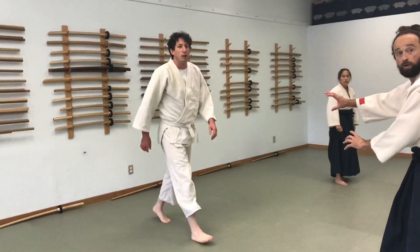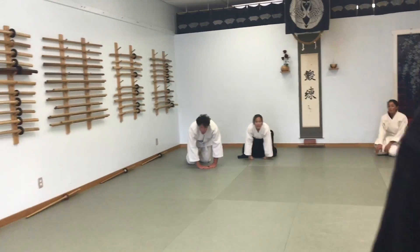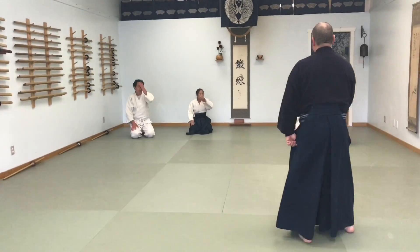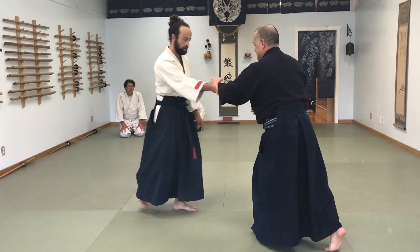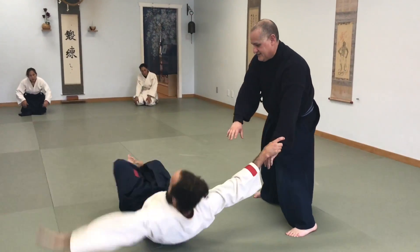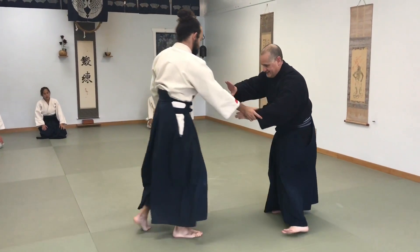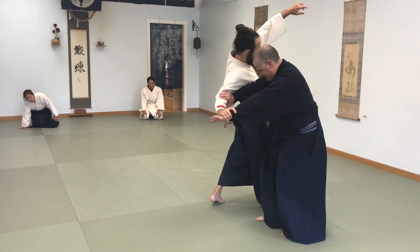You're tripping him. You're tripping — it's not, it doesn't work, it's not the tripping. So you're going here, and what I'm doing instead is getting you there, and then taking your base out.